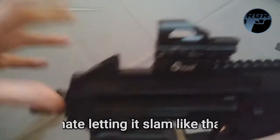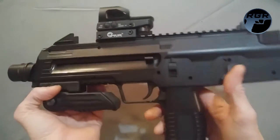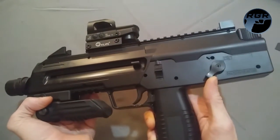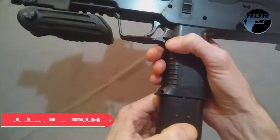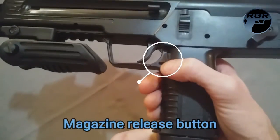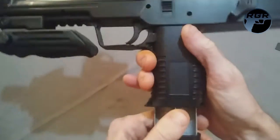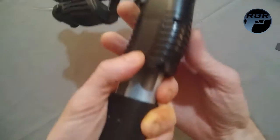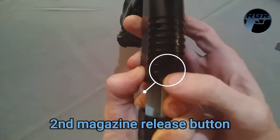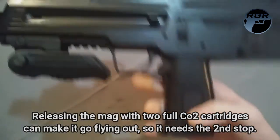It takes two CO2 cartridges. This is the only CO2 gun I have with a two-stage dropout magazine system. You hit the mag release and pull it out partway — it hits a second stop so the magazine doesn't just fall out on its own. Then there's another button on the back of the grip that releases the magazine all the way.